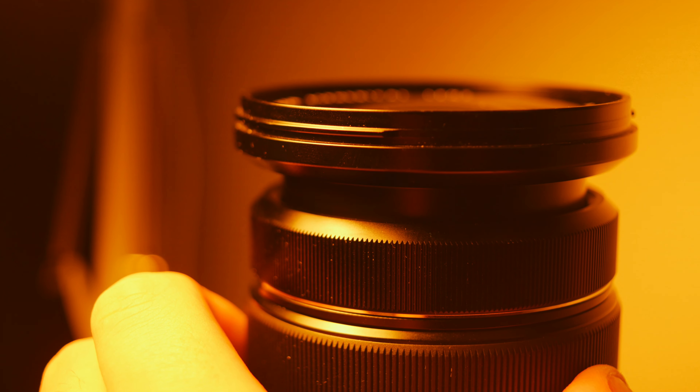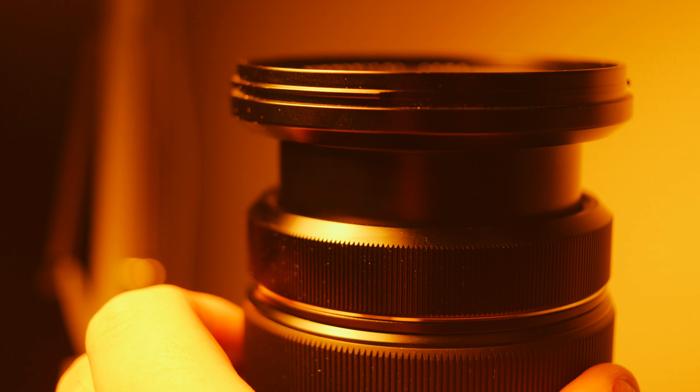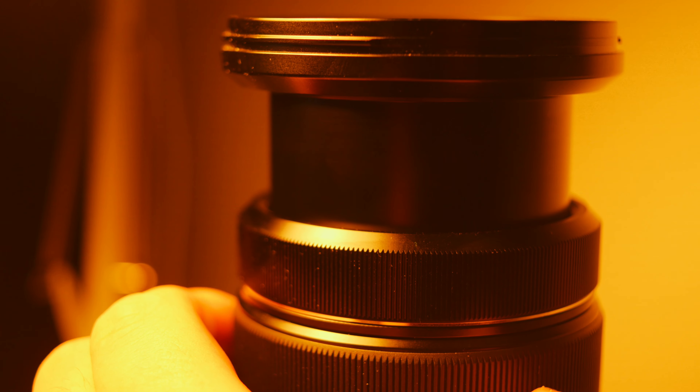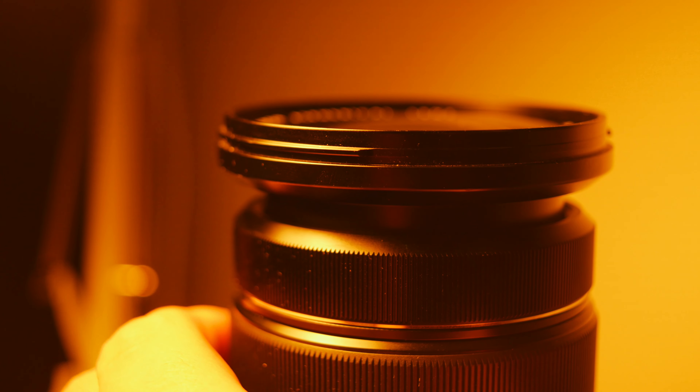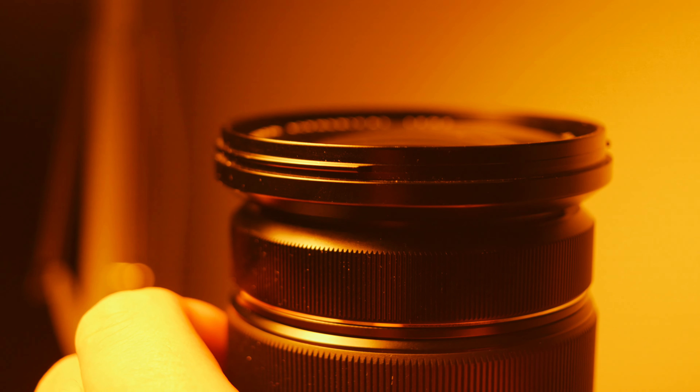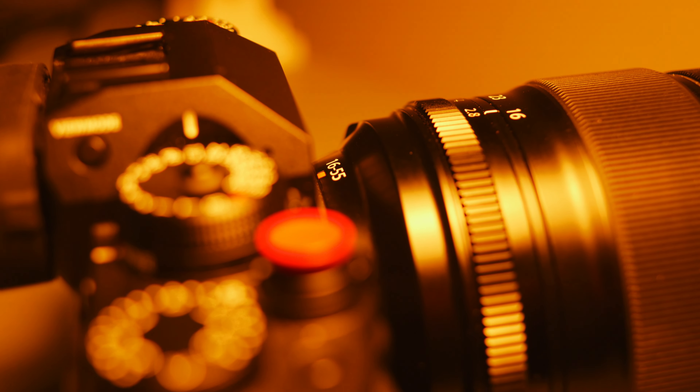The third and final critique I have of this lens is the external zoom function. It's not that it's really that big of a deal, because it really isn't. But for some reason, when this lens sticks way out in front of the camera, it always gives it a sort of dorky feeling. That could be my own pretentious mindset, but as for professionalism, it could possibly affect it — probably not, though.